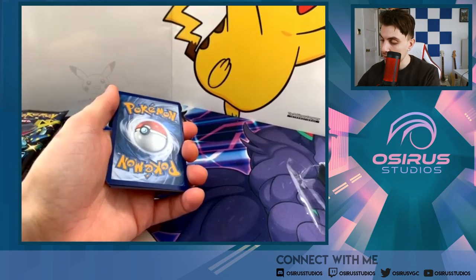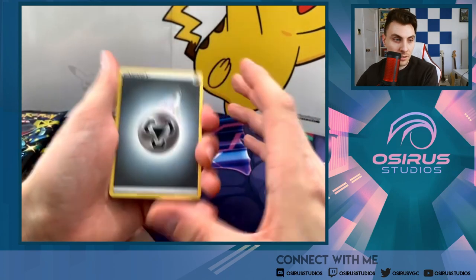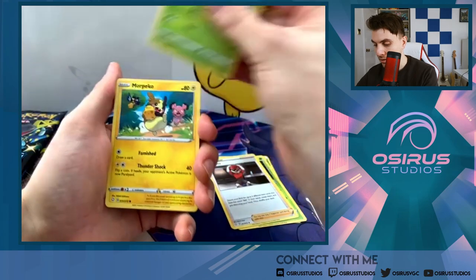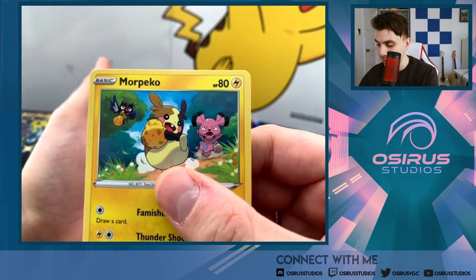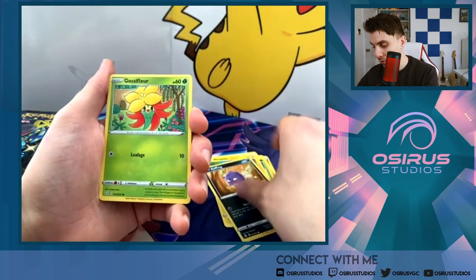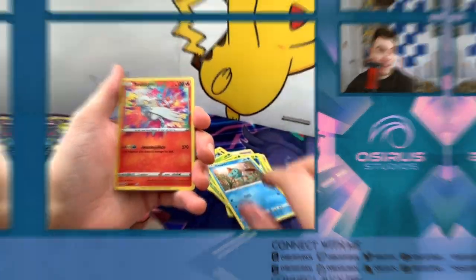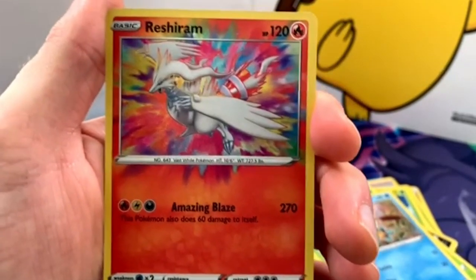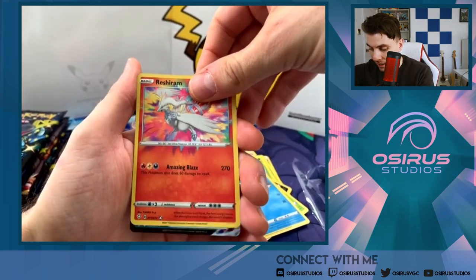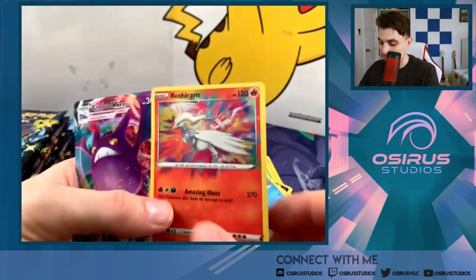One, two, three, four from the back — tap on the back. Metal energy to kick us off today. We've got Thwackey, Ball Guy, Tropius, Morpeko — I love the art on Morpeko, it's such a nice storytelling card. Coughing, Gossifleur — can we get a hit in our first pack? Cacnea, Turtok... oh no way — Amazing Rare Reshiram! What a beautiful card! And behind it a double hit — Crobat Vmax! What a great way to kick us off!